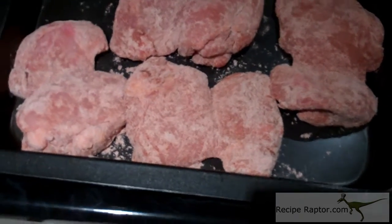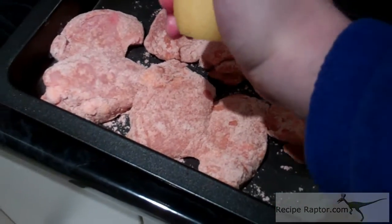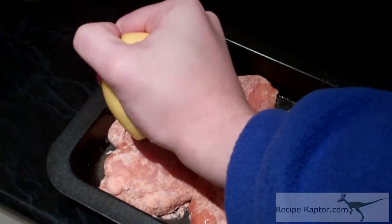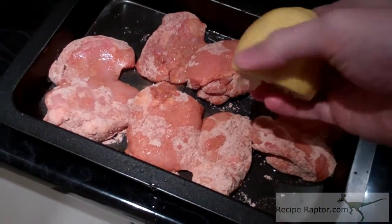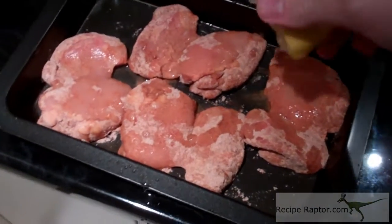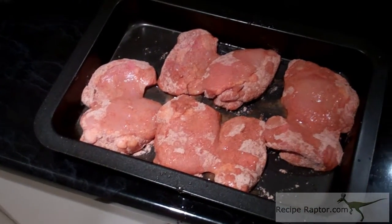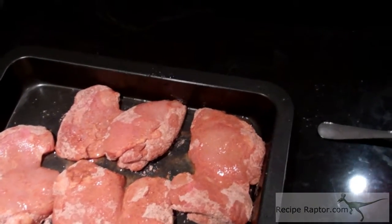Once you've dusted the chicken, put it in a tray and squeeze some lemon juice over it. Make sure some of it goes on the chicken, but it doesn't have to all go on the chicken — this will give it a really nice flavour. Then drizzle some oil around it; don't put too much, but enough so that they don't burn to the tray. Cover it with foil and put it straight in the oven for about 20 to 30 minutes.